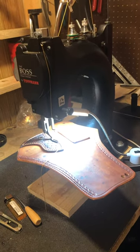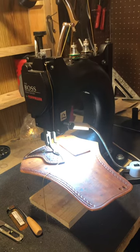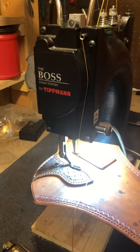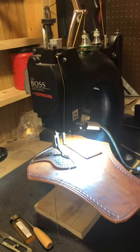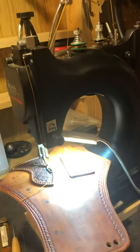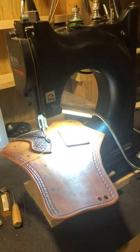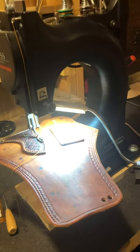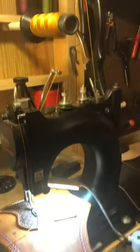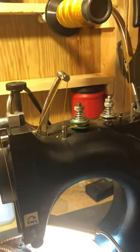Hello everybody, this is just a little helpful video for you if you own a Tipman Boss or are thinking about getting one. I highly recommend it as an initial stitcher — it helps a lot on your fingers. But I've heard some people say they've had problems getting the tension correct on these things.